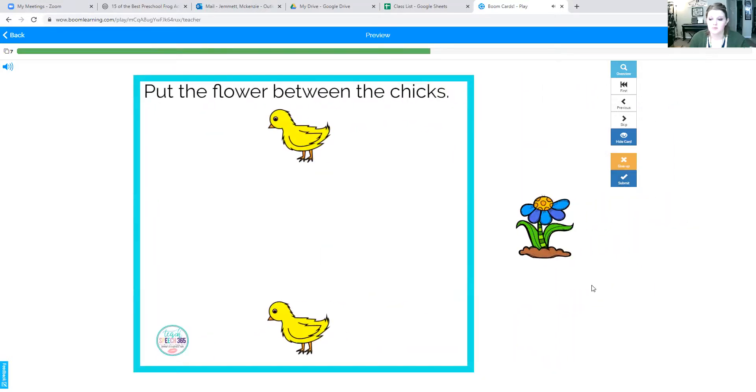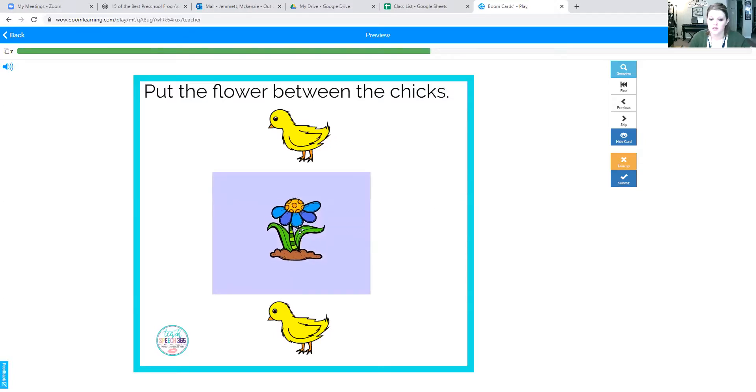Put the flower between the chicks. Ready? Here's our flower — between the chicks. The flower between the chicks. Good job.